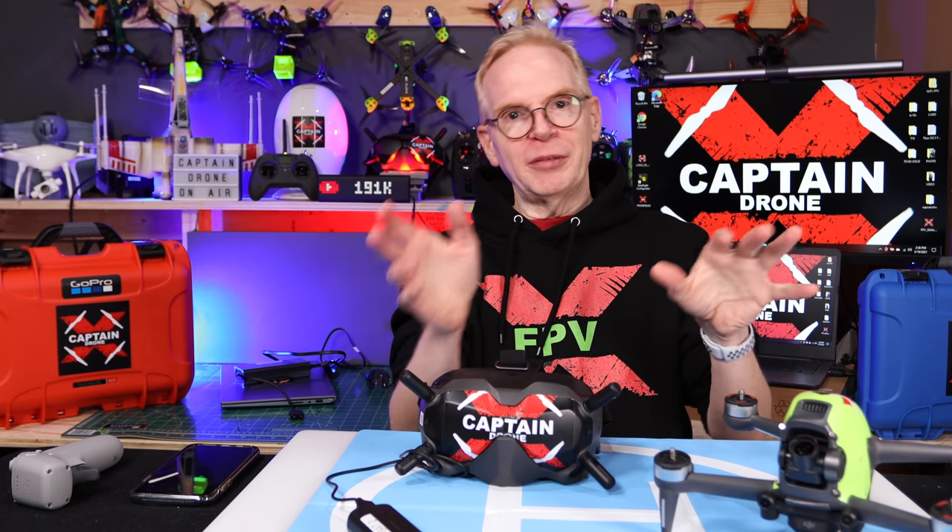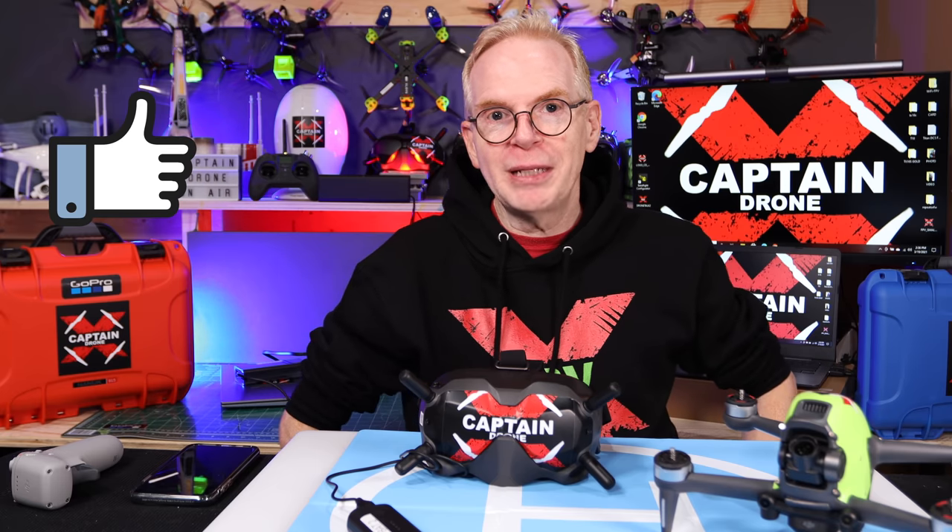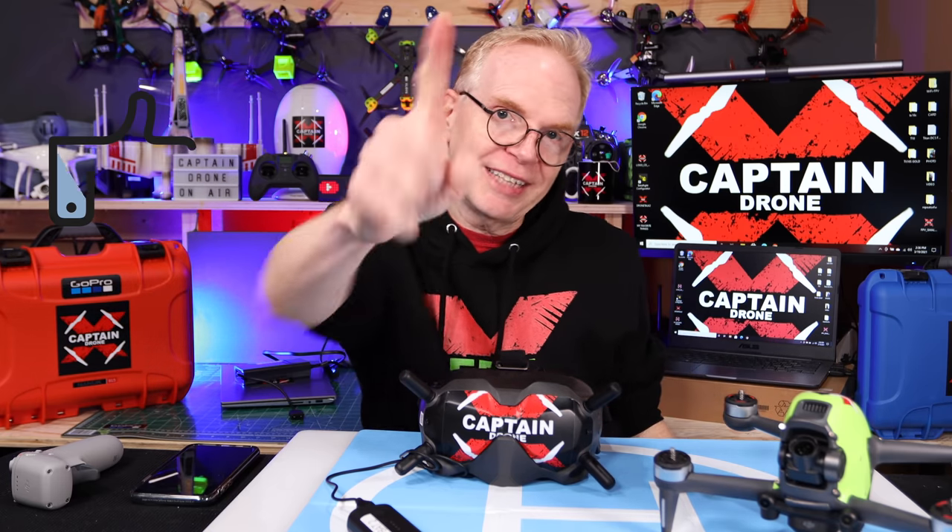That took longer than I thought, but I hope this got you all set up and ready to fly — whether you're a beginner or a professional. Just get this thing going, get out the door, and go fly. I'm going to end this video here — if you enjoyed it, please give it a thumbs up and stay tuned for many more videos. Take care, bye!